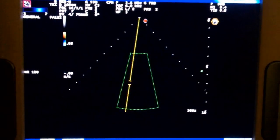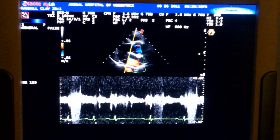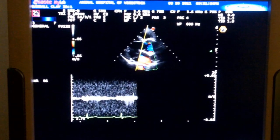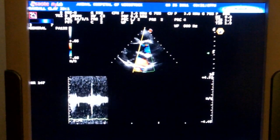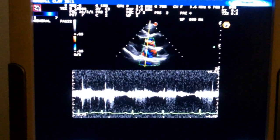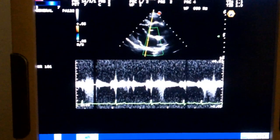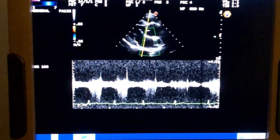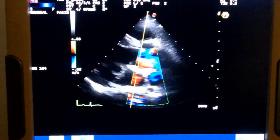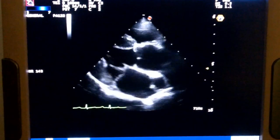Let's take that off. If we take the PRF up — that might be too much. We'll come back at that from another direction. But we can see that we've got a velocity that's approaching around 5 meters per second or so.